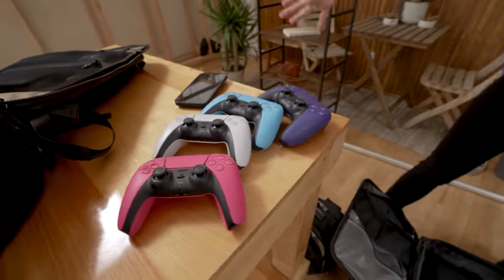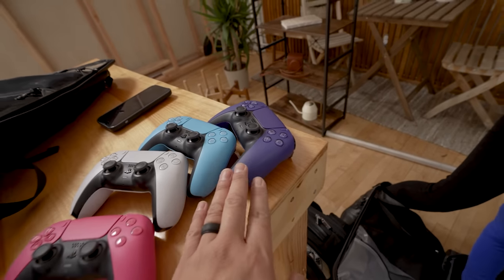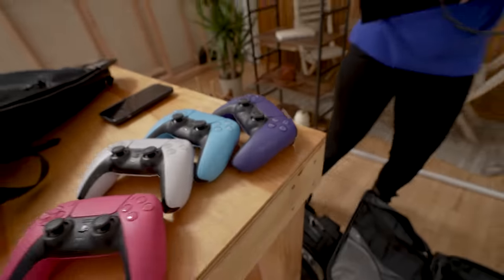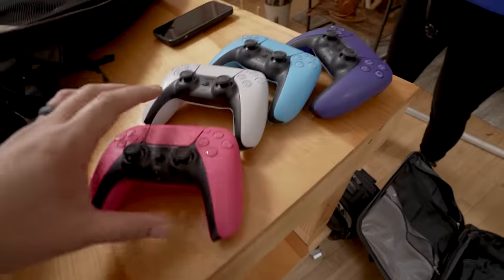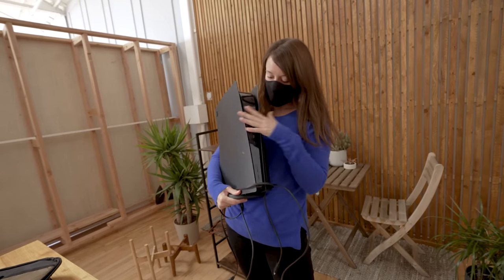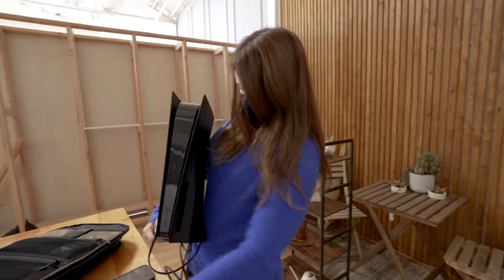There they are! They're so pretty! I like the purple one — what's the purple one called? The purple is, I think, galactic purple! And then the starlight blue and the nova pink. Wow, that is so cool. I want it. I'm just gonna grab this purple right over here. You got the black plates! Yes! I didn't bring the Cosmic Red plate. I brought this from LA, so I just didn't bring all that. But the black looks so good because I figured it would look the best with all these controllers.